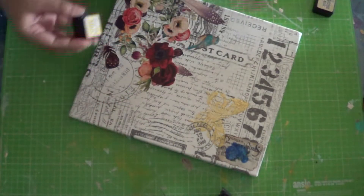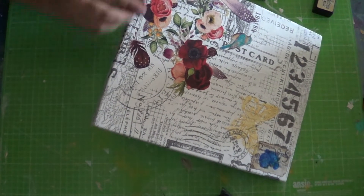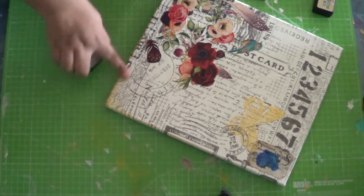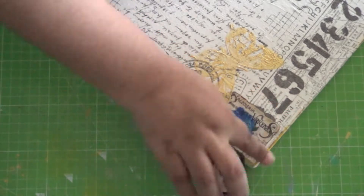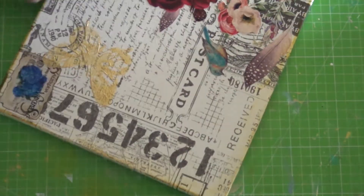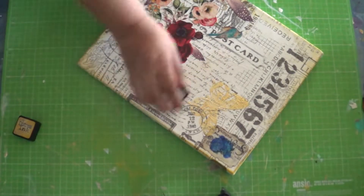Lastly, I'm using some distressed inks to give it a slightly aged rustic effect on the edges and slightly in the middle. Now for this canvas, because we're making a collage and we've already put decoupage glue onto the motifs, I have not used any additional glue to cover the entire canvas, and I don't think that is necessary. But if you feel so, you could use a coat of varnish or a layer of decoupage glue to finish it off.